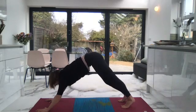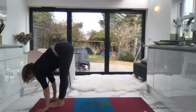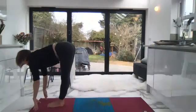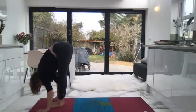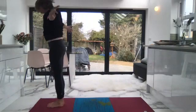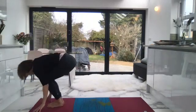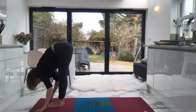One more inhalation here, exhale, and then take your gaze to the top of the mat. See if you can hop, bring your feet quietly up to the top of the mat. Inhale, halfway lift. Exhale, fold forward. Inhale, draw up, look up to the thumbs, and exhale — let's swan dive into our third sun salutation A, forward fold.